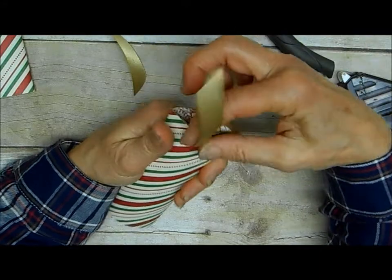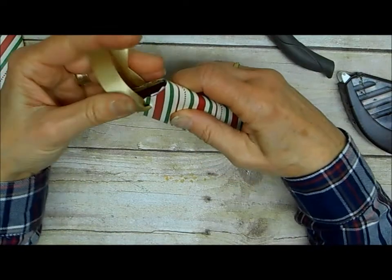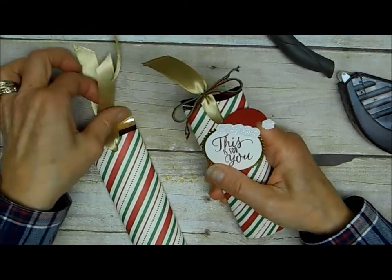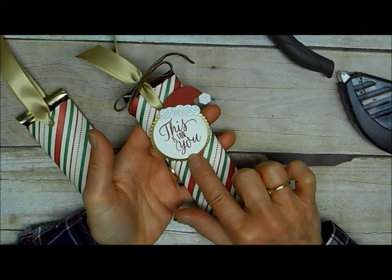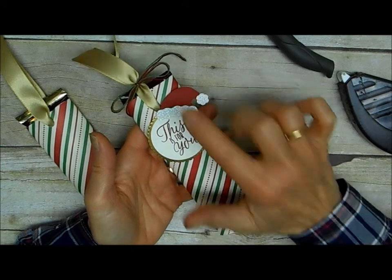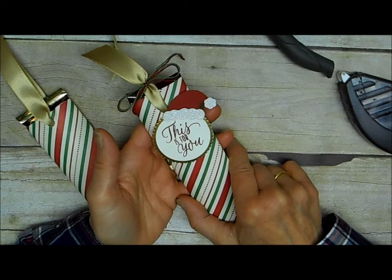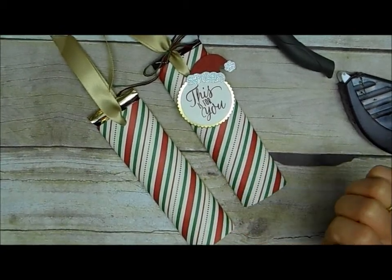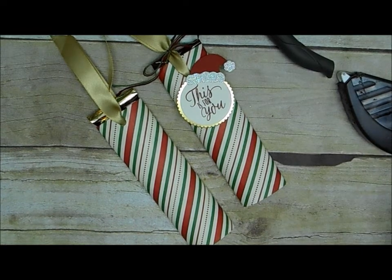Then you just slide your candy bar down in, bring the ends together, and I just took a piece of twine, a couple pieces of color, and added that around the top to coordinate. My tag was made using the Layering Circle Framelits, which are on sale for half price right now, and the Jolly Hat Builder Punch — how cute is that? That's on sale too for only $9.60 instead of $16. So these would be great stocking stuffers, but so would the tools I used to make a piece. Thanks so much for stopping by — I hope you'll give this candy bar holder a try.